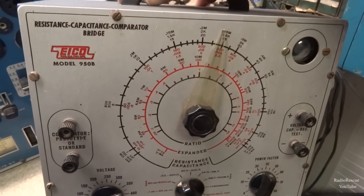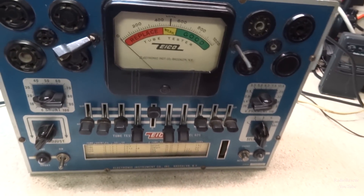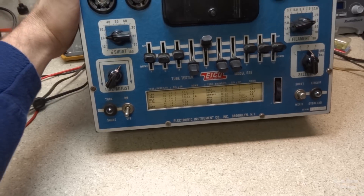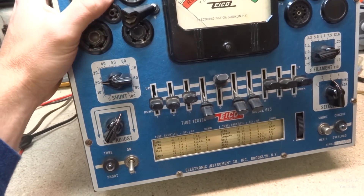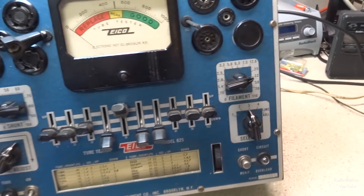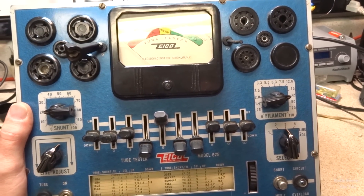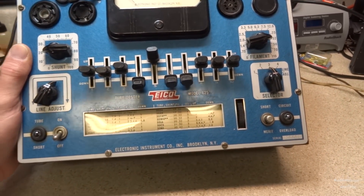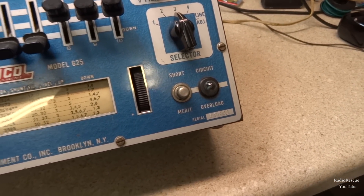Like this capacitance bridge here — the later Eico testers had a silver face just like that. This tester checks tubes all the way back from the 1920s with four pins, and it checks many different kinds of tubes, including loctal tubes — a popular tube from the World War II era used in a lot of military equipment, even up into the Korean War. It also has a short light and a circuit overload indicator which probably acts as a fuse.